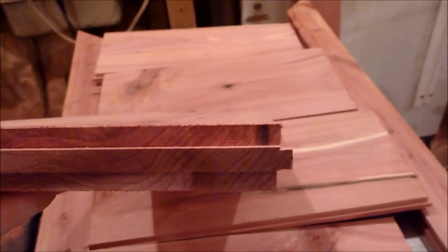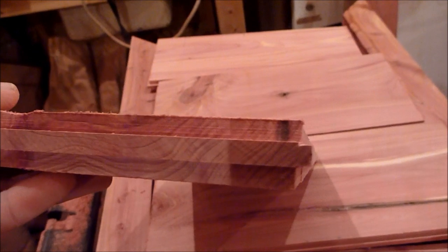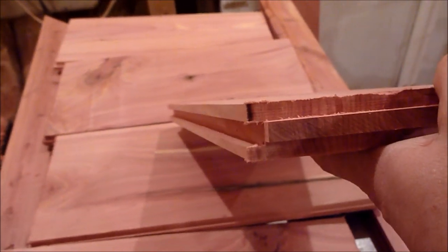With the frame, I had routered a groove into it so that these pieces here slide down inside of it and kind of lock it all together. One side of the cedar is routered with a male joint, and then the other side of the board is routed with the female joint.